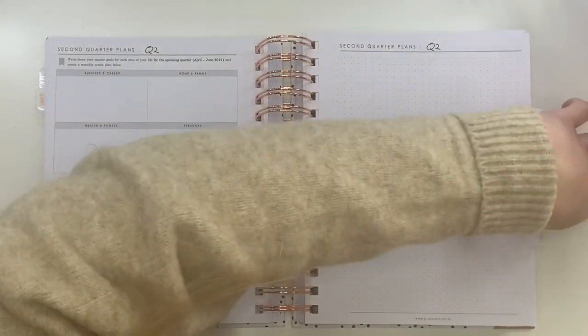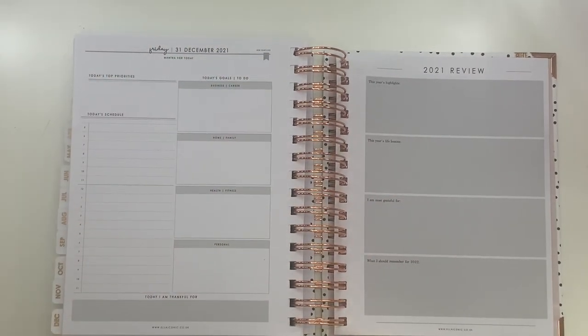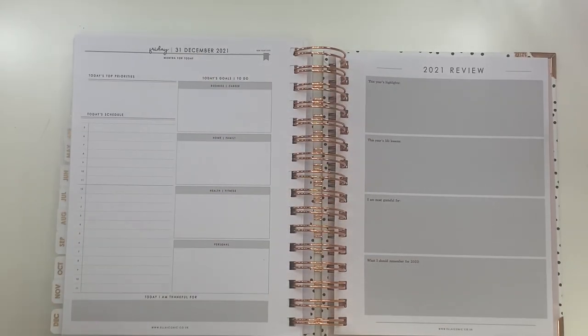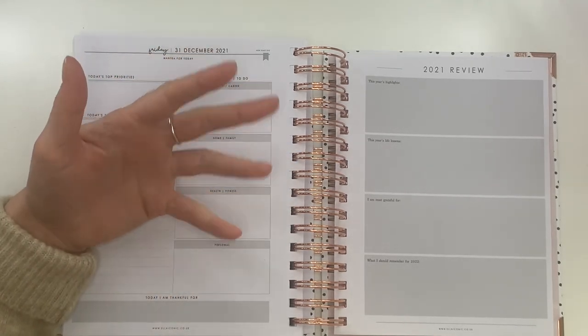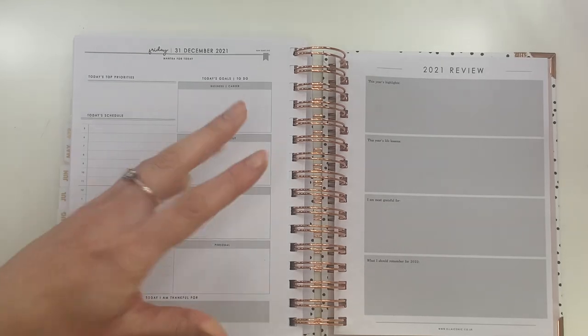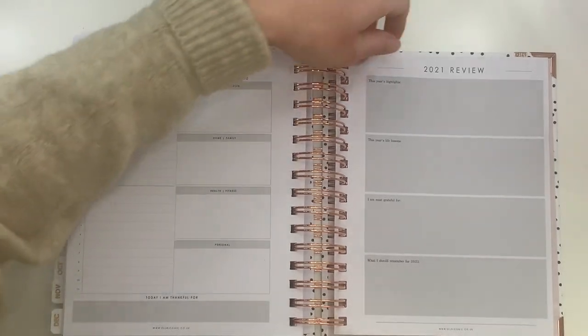At the very end of the book there's a 2021 year review page. It's only one page, so it's not overwhelming — you don't have to spend an entire day going through everything that happened. It's just a subtle prompt to reflect on your year and move forward. You've got sections for the year's highlights, lessons you've learned, things you're grateful for, and things to remember for 2022. I personally don't like getting too deep into the past year — you've already lived it — so this is a really nice, light way to reflect on the good things and look forward.